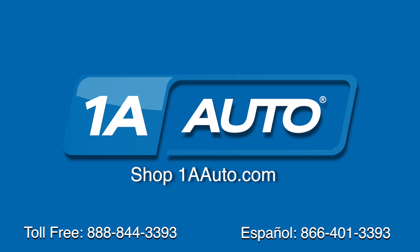Brought to you by 1AAuto.com, your source for quality parts and the best service on the internet. Hi, I'm Mike from 1A Auto. I hope this how-to video helps you out, and next time you need parts for your vehicle, think of 1AAuto.com.